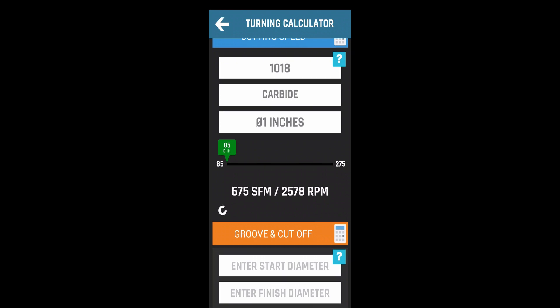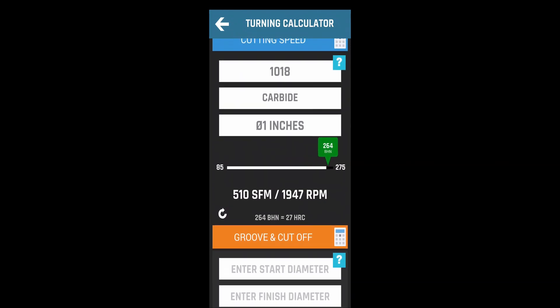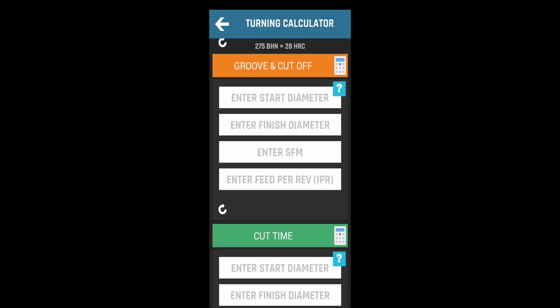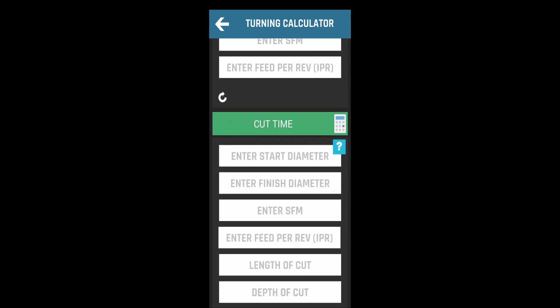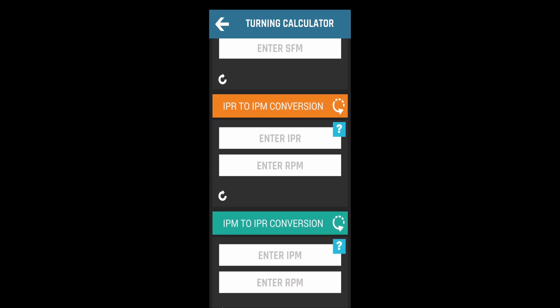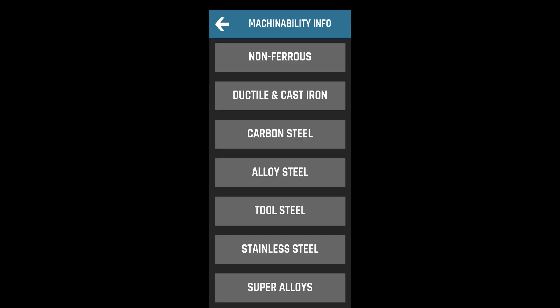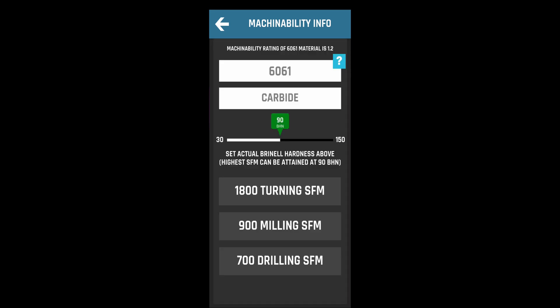Scrolling up it shows you cut-off and groove speeds and stuff like that — cut times — it gives a lot of information if you put in all the data. Let's go back to the main screen and pick up material surface footage. We'll go to non-ferrous, 6061. You can change it from carbide to high speed steel — notice it pretty much cuts it in half once you go to high speed. Same thing changes your hardness, and this one gives you all three together in one shot.